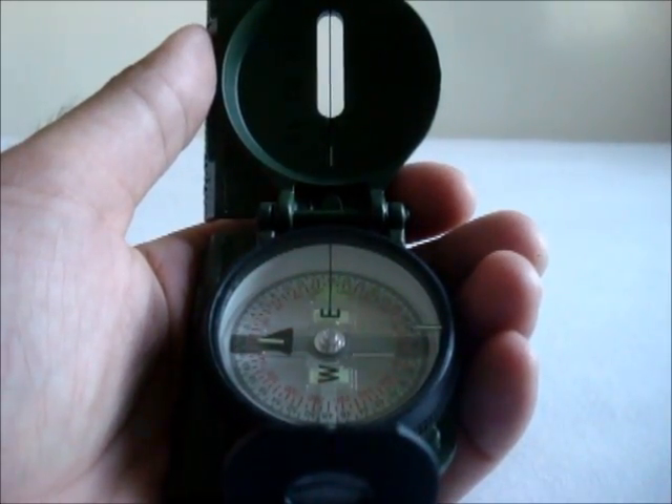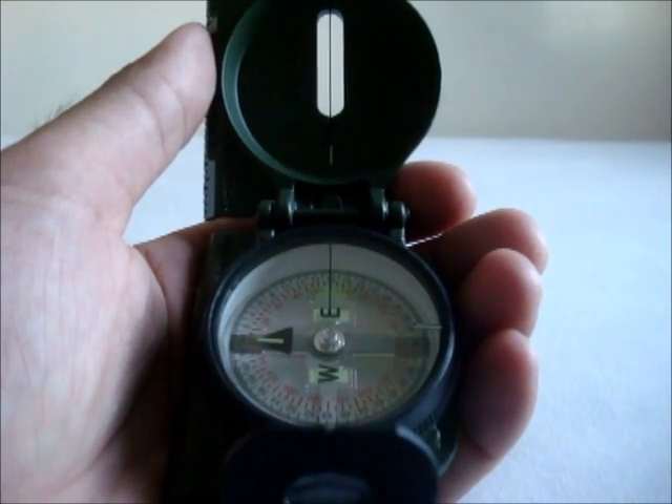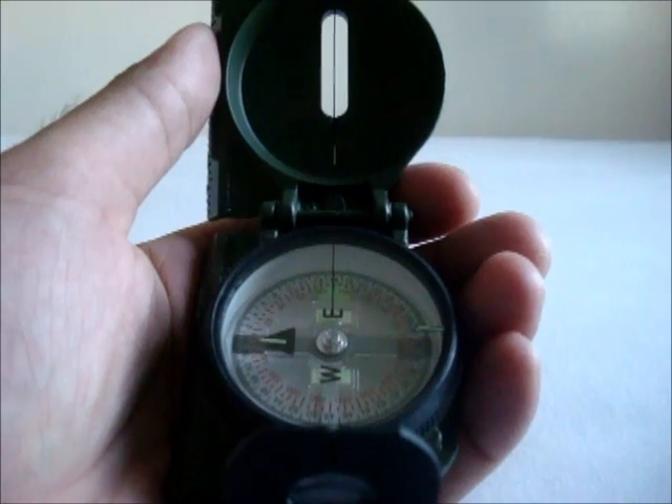Hello YouTubers, this is Mike with Fieldcraft and Rifle Marksmanship channel, and we're going to be going over nighttime navigation with the military lensatic compass.